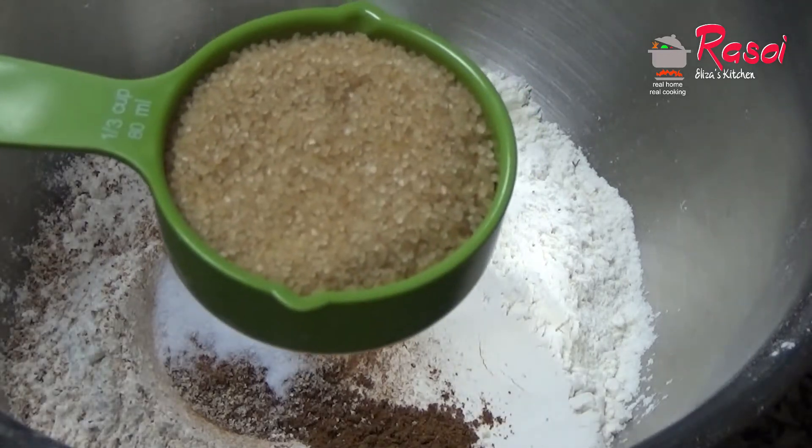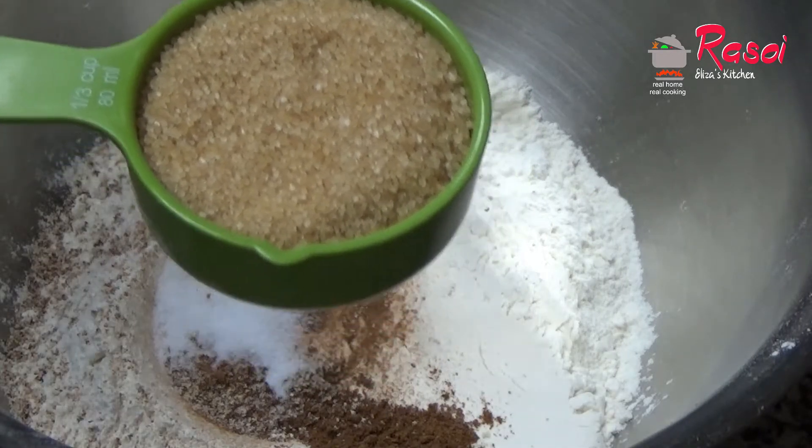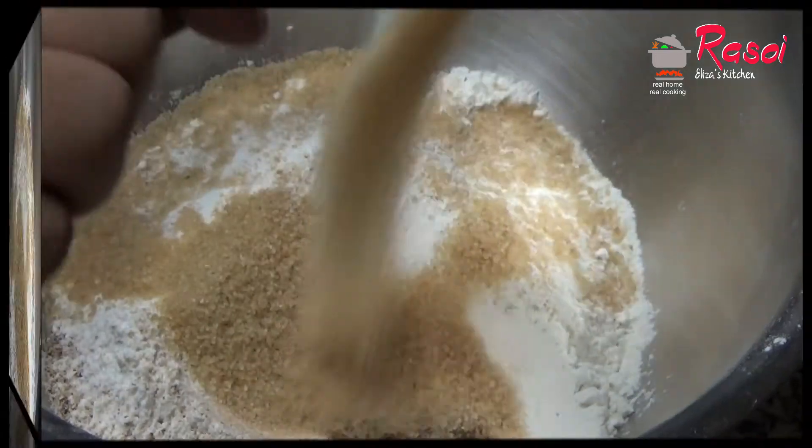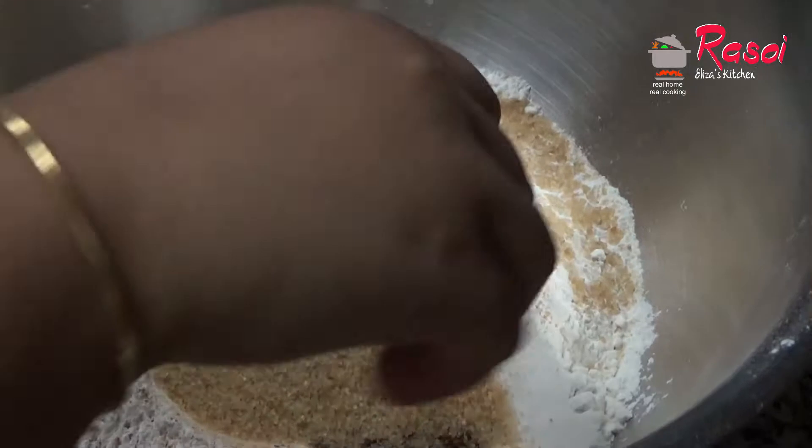Now three-quarter cup of sugar — you can use white sugar, but here I am using brown raw sugar. We will mix all these dry ingredients together.